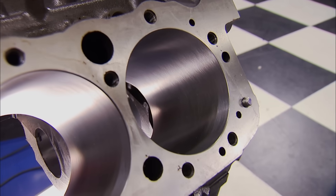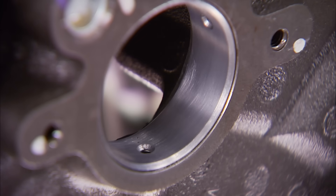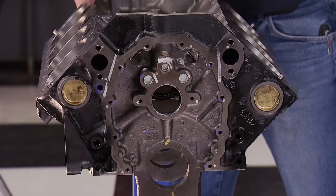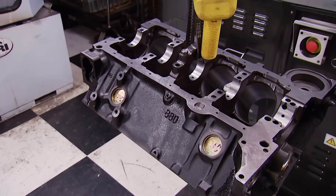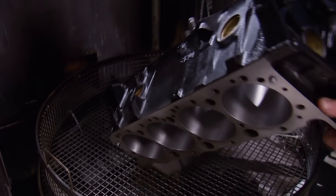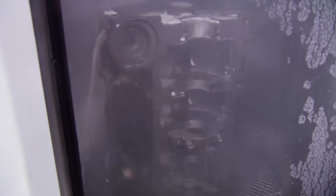It's bored and honed 30 thousandths over, line honed, square decked, and came with cam bearings, freeze plugs, and oil gallery plugs already installed — not bad for under 700 bucks. You'd at least spend that at a machine shop. Even though it's new, it still needs to be washed. Form matter and rust inhibitors are what we want to remove, as those are items that will affect tolerances and assembly. If we didn't have the washer, we'd still clean it thoroughly with hot soapy water and a set of brushes.